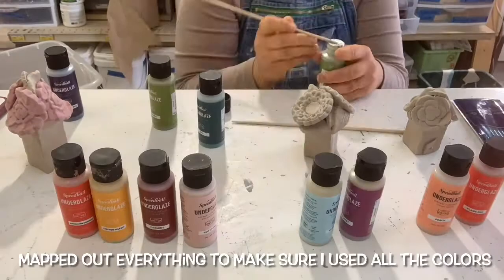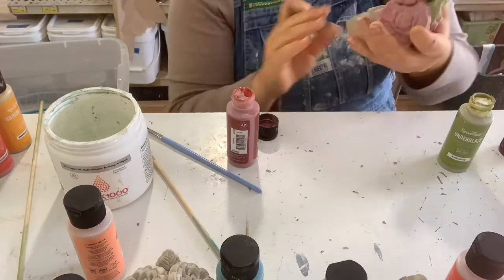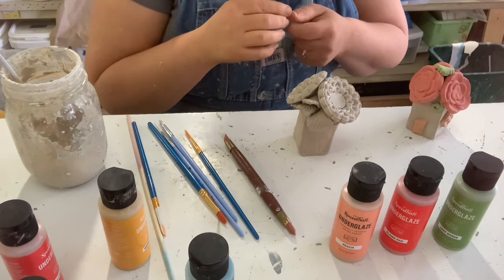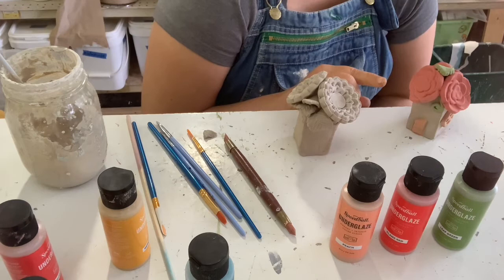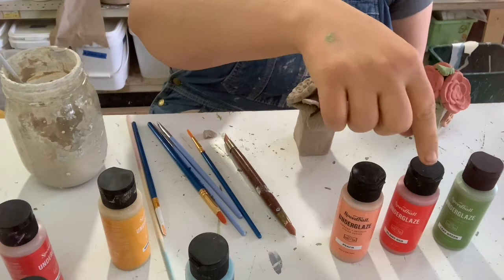Thanks for coming! Oh my goodness. I just realized that that entire time I was painting this little guy, I thought I was time-lapsing and I wasn't. He's very cute. He has peach, he has flame red, he has leaf green. Isn't he cute? Look!